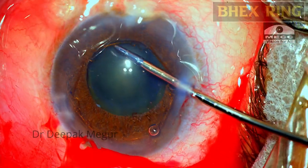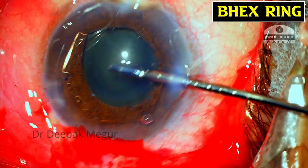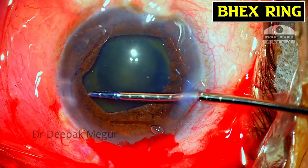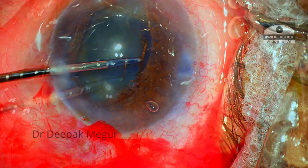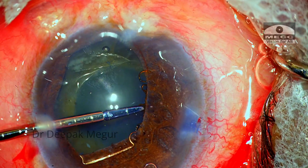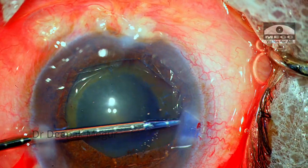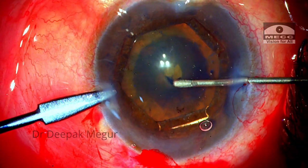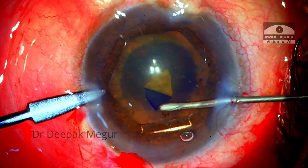I am using the micro forceps via the right side port to engage the first two sets of notches onto the pupillary margin. By switching hands, the last pair of notches are engaged. I usually prefer the standard way of fixing the B-hex ring. The visibility is not great because of the corneal degeneration which the patient has.